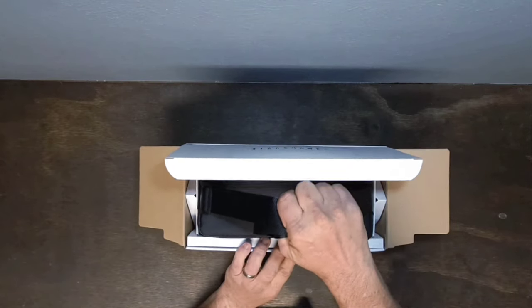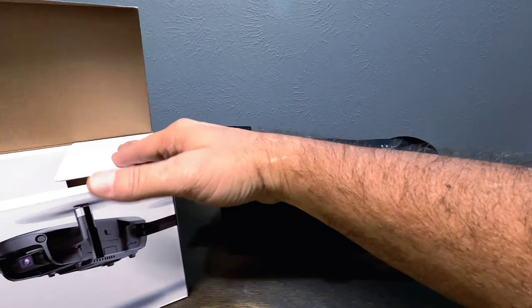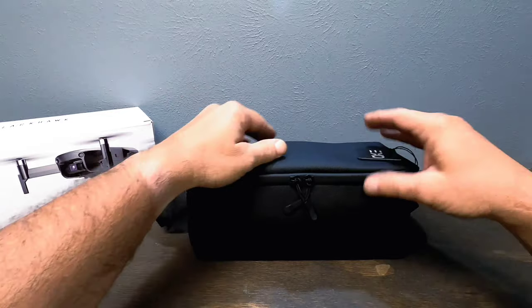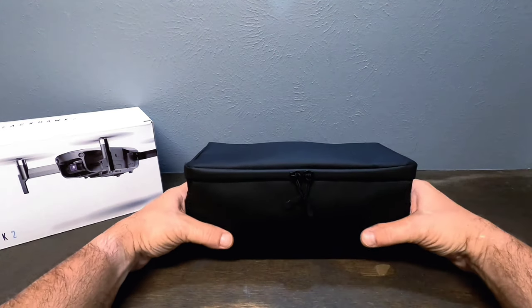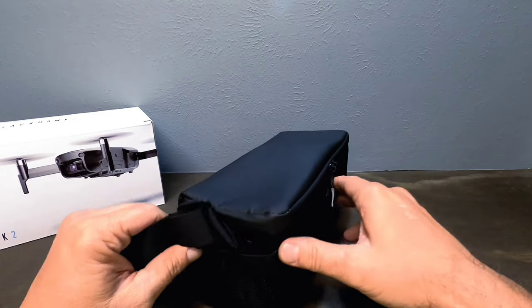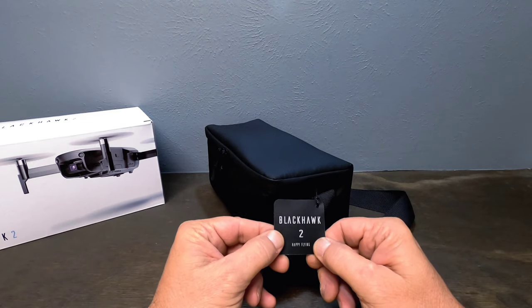Check this out — I need more room! So this is the case it comes in. It's got a little bit of dust on it but not bad. I like the case — it's got the EXO logo engraved into it, it's a soft-sided case but feels really well made. Looks like we got ourselves pouches on the sides, and here we have the EXO Blackhawk 2.